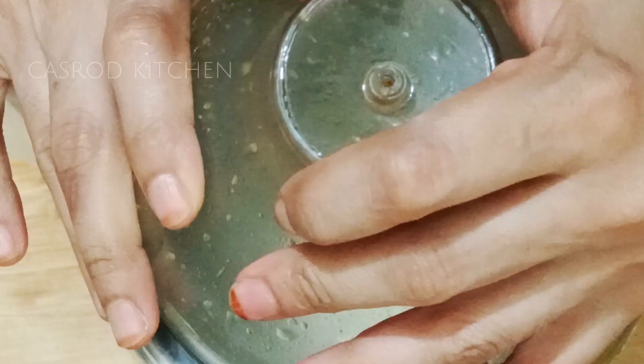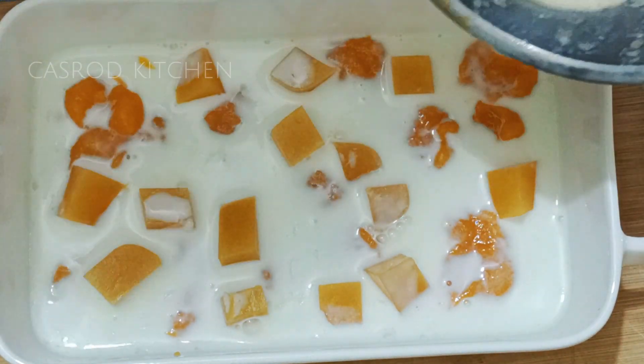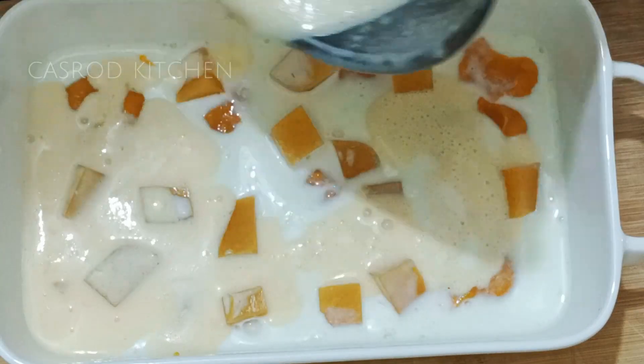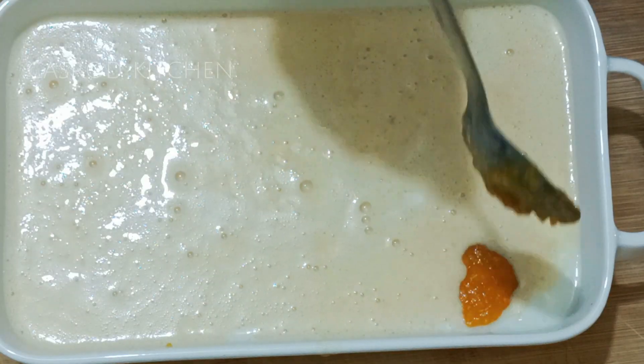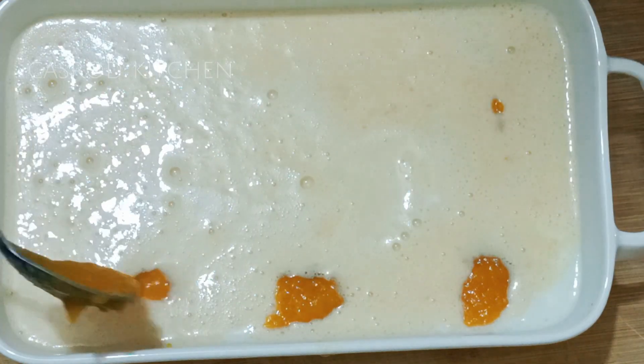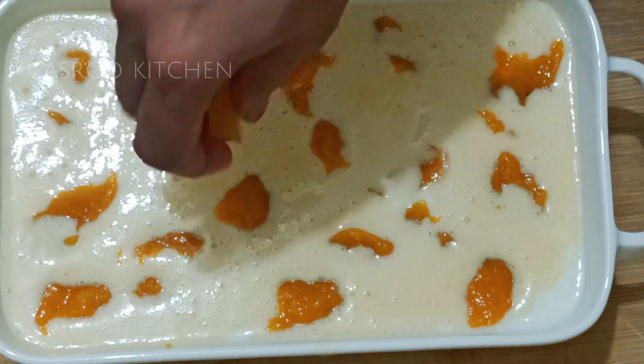We're going to put the mango pulp in the middle of the side. We're going to put the mango pulp in the middle of the side. Let's try it.